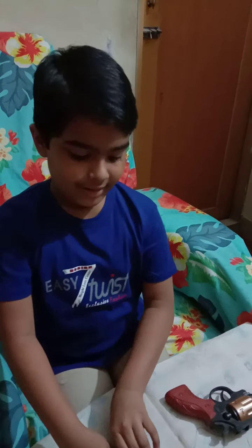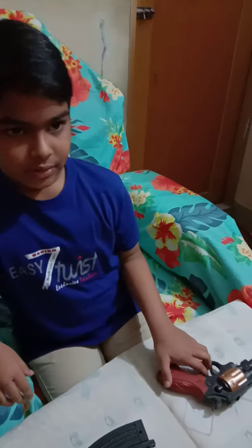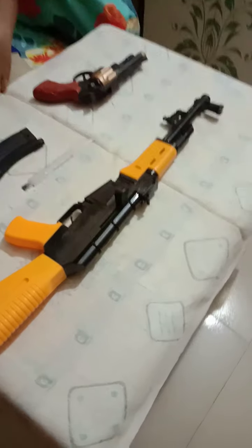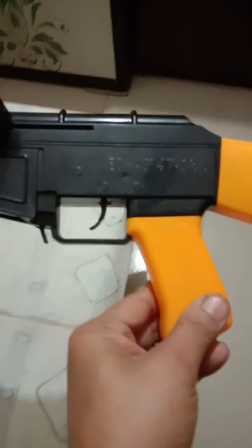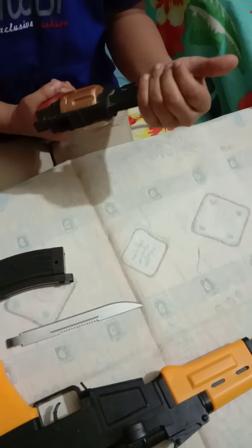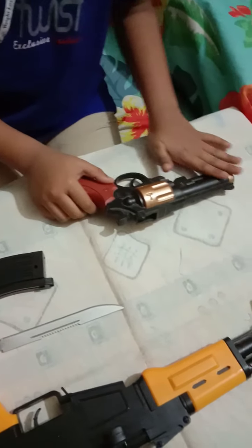Today, what will you want to show? The guns! Here is — what is the gun name? AK-47. You see right here, this is not real, this is fake. It's a plastic AK-47. Then what is this? It's a small gun. I think maybe police are using it.